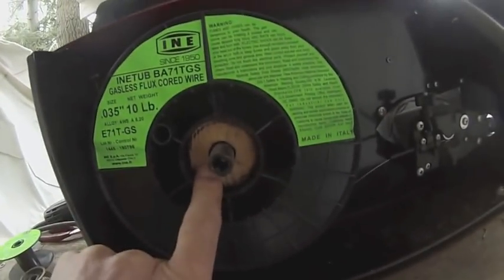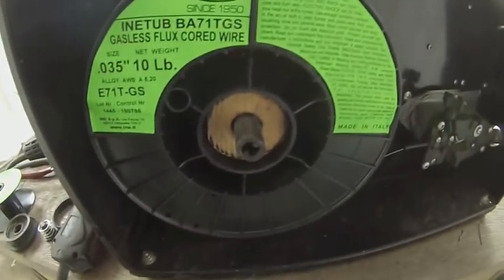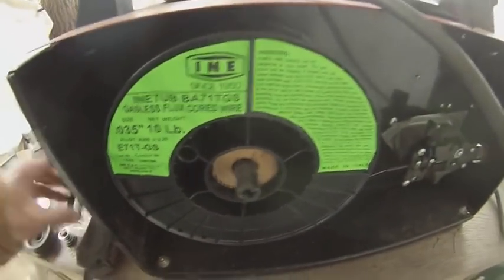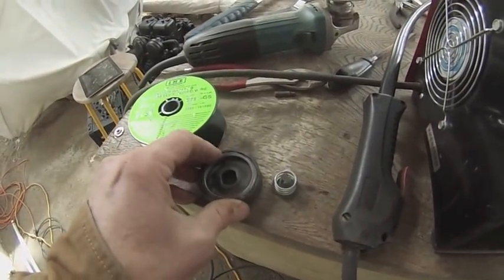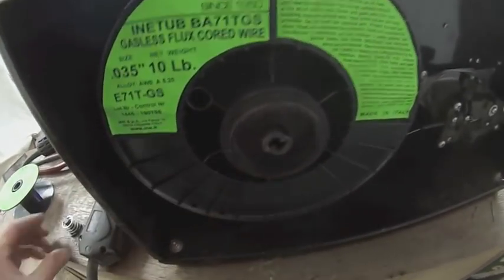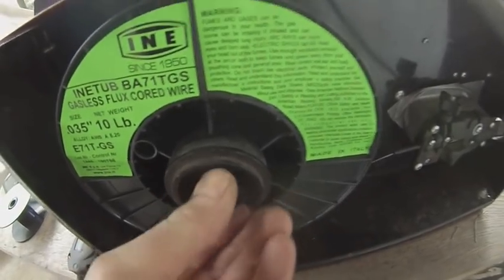I had to create a wooden spool to roll on. I think I'll make that out of plastic later on — I just wanted to do something easy for now. This spacer needed to be added to this piece, which goes on there and puts just a little bit of tension on it so that it doesn't come unspooled.